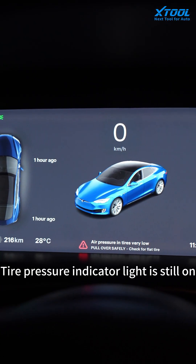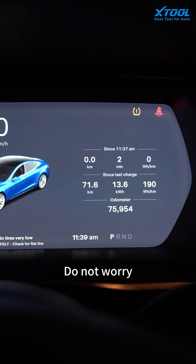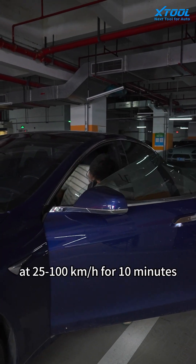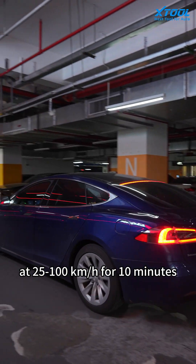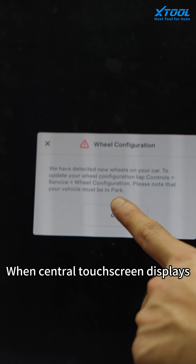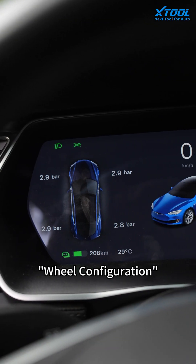The tire pressure indicator light may still be on — do not worry. Drive the car at 25 to 100 kilometers per hour for 10 minutes. When the central touchscreen displays the configuration complete message, the tire pressure self-learning process is complete.